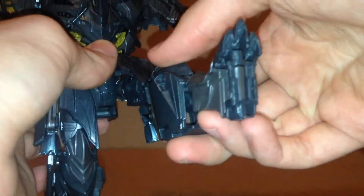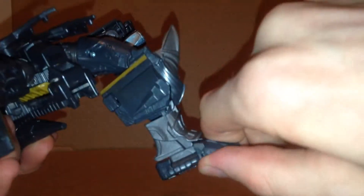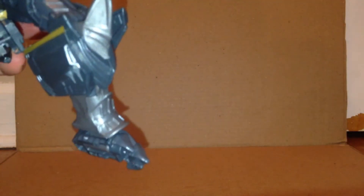The legs can kick forward and back some — about this much as you can see. He does have a good knee joint, and the ankles can move up and down like this. He does have good ankle pivot due to the transformation.